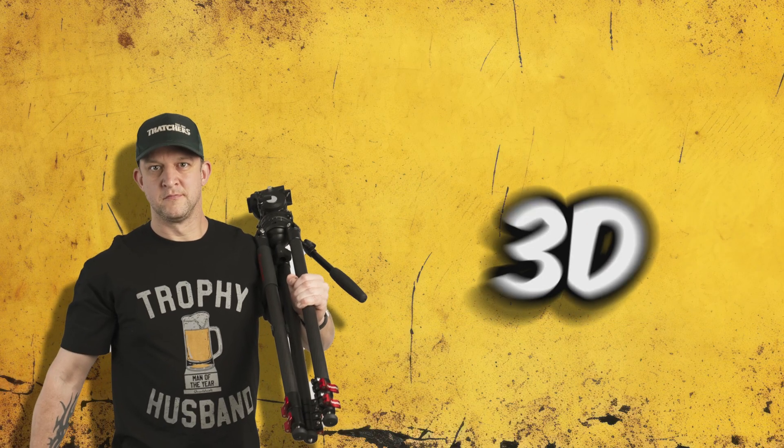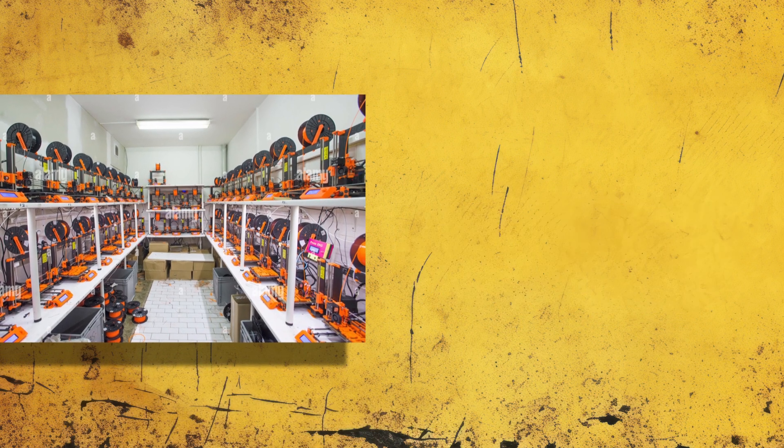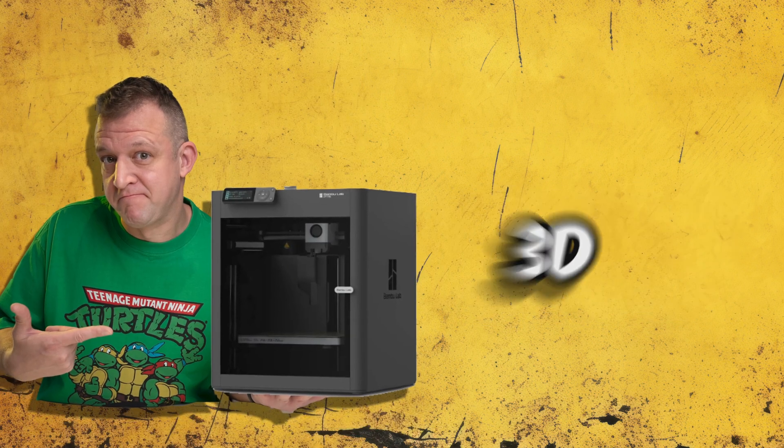So how do I go about 3D printing? I've got two options. Option one: go to a 3D print farm and get them to print it for me. Option two: go and buy a 3D printer myself.